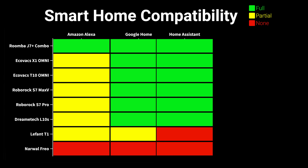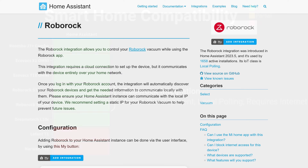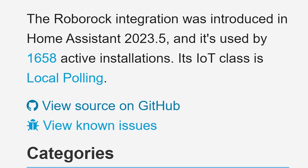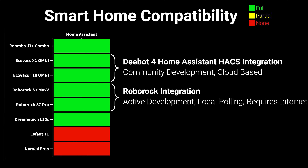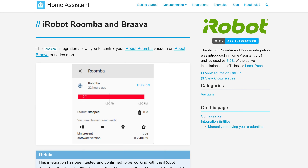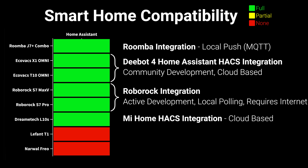For more advanced automators, the Home Assistant integration for Roborock vacuums works extremely well when using the Roborock app and functions completely locally, but at this time you can't manually block your vacuum from the internet without putting it in an endless reconnection loop. Ecovacs vacuums also work very well via the DeeBot for Home Assistant integration, but rely on a cloud connection and can't be blocked from the internet. To my knowledge, Roomba is the only advanced robotic vacuum that can function locally in Home Assistant, though the Roomba J7 Plus Combo requires a little more effort than most.